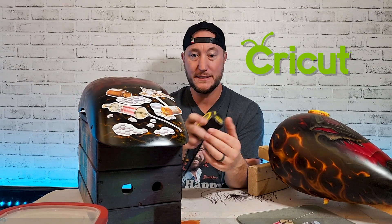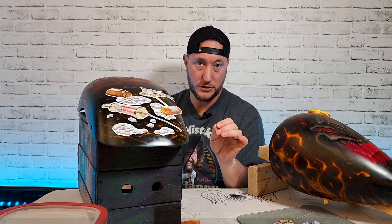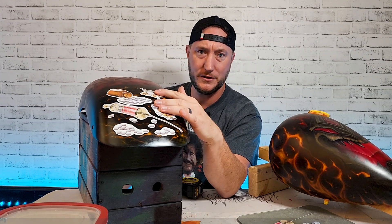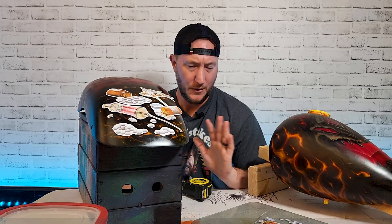I overlaid my Photoshop-drawn images, printed out a mock-up on some cheap copy paper, and just roughly cut it out with scissors and taped it to my fender so I could see if I was right. I then proceeded to print and cut on the water slide paper.